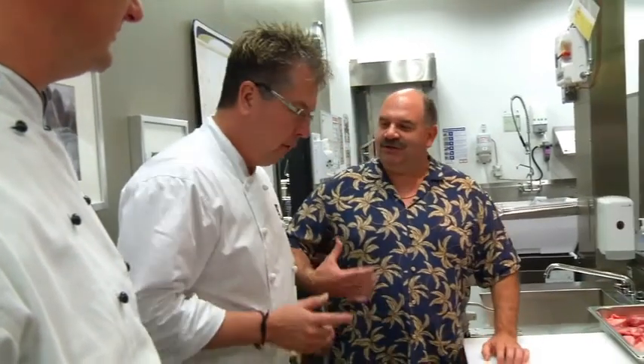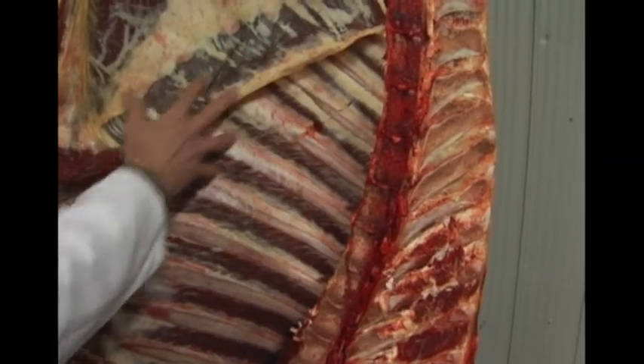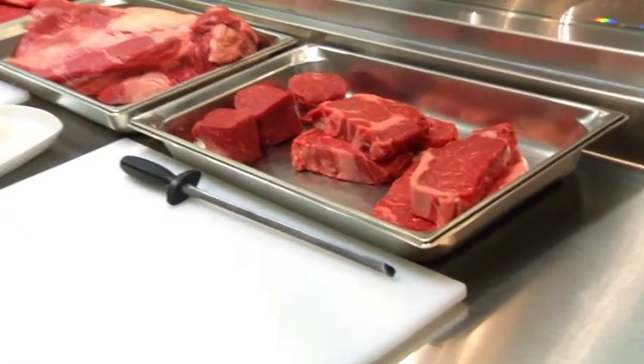A strip loin, just as it sounds, comes from the loin portion of the animal off the hip cut, off the hind quarter. The ribeye comes from the front, off the rib section. The tenderloin is part of the strip loin. A tenderloin is naturally going to be tender but has no flavor, no juice — but it's naturally tender. A strip loin and a ribeye are full of those little white specs called marbling, and marbling gives the piece its juice and flavor.